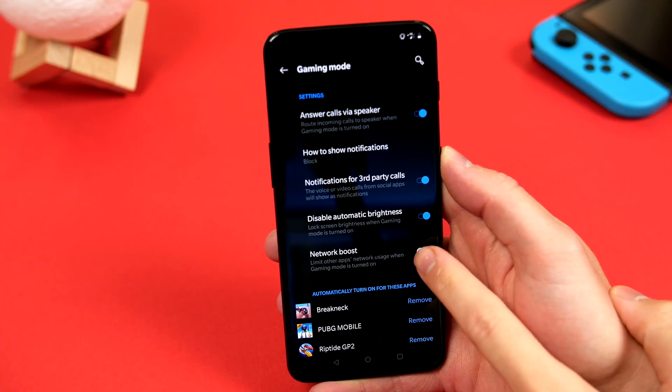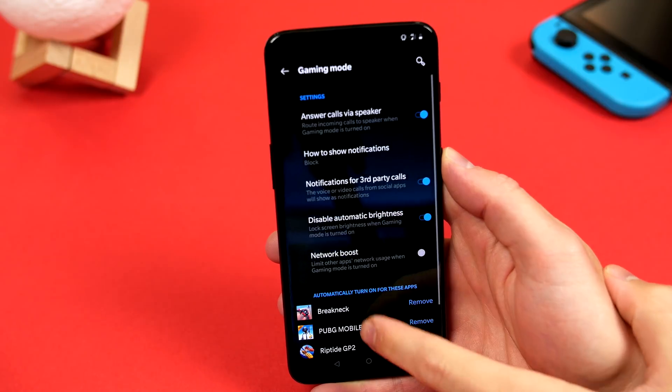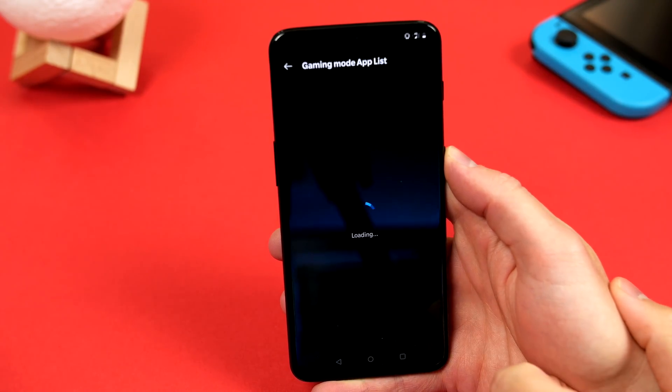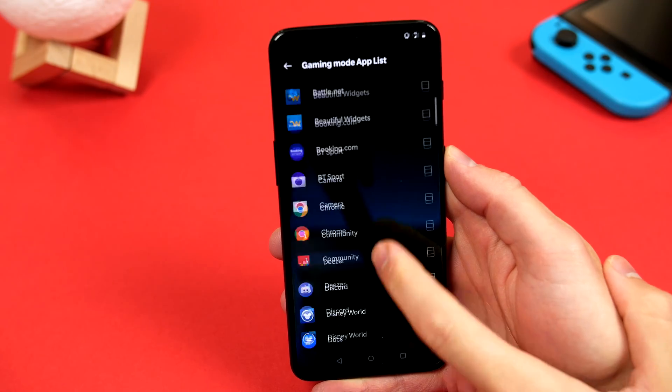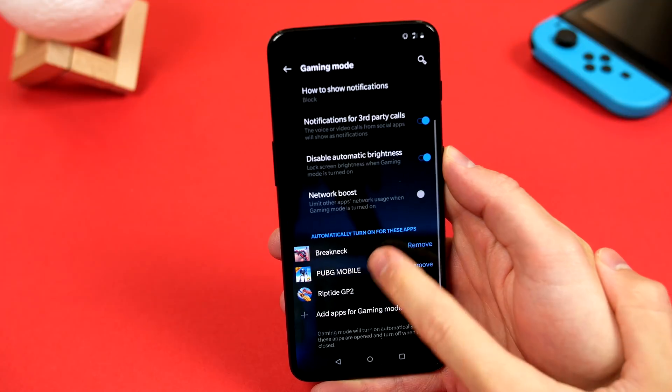And of course, we can select Network Boost that will limit the usage of other apps, allowing your game to take priority and run in its optimum state. And in here you can add games, but usually OnePlus notices which are games and adds them for you.